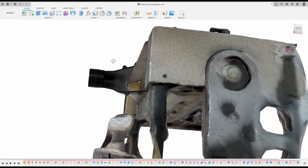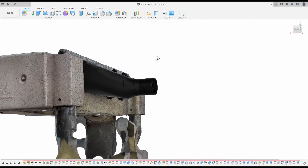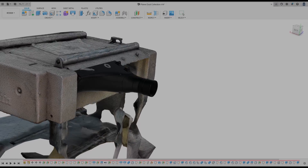Let me know what you think about these designs and if you have any other ideas for the use of this software — I'm curious to know what they are. Take care everybody and we'll see you on the next one.